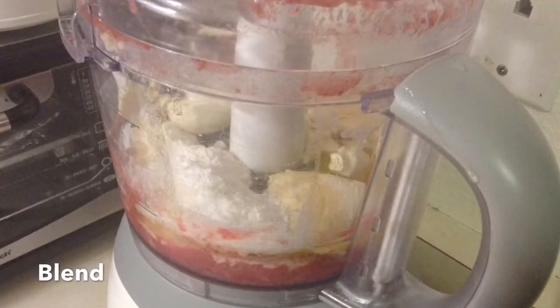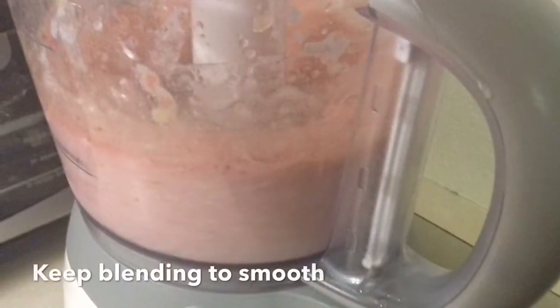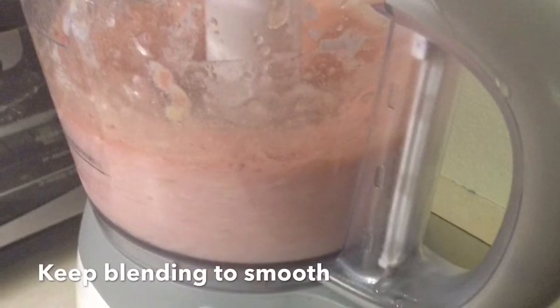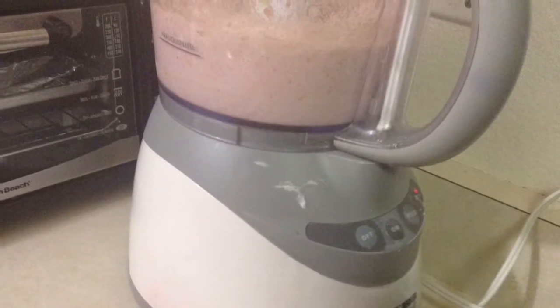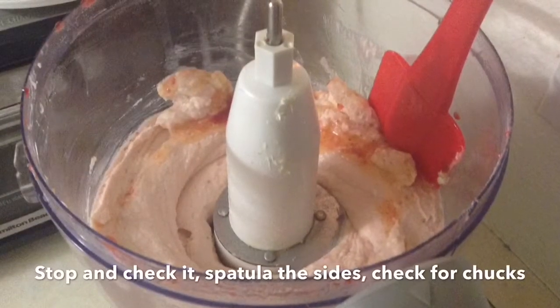Blend everything up as well as you can — maybe 30 to 90 seconds, a little less depending on your food processor. Then check on it and take a spatula to scrape stuff down.